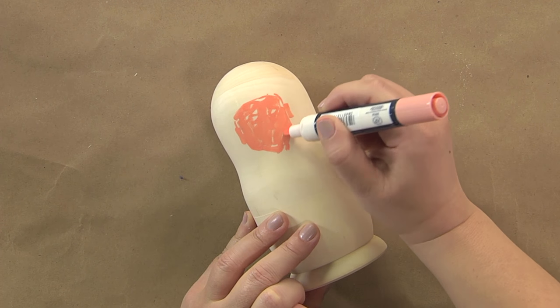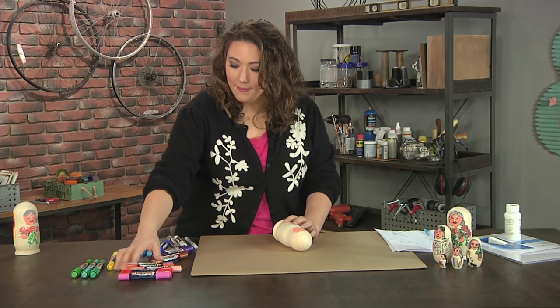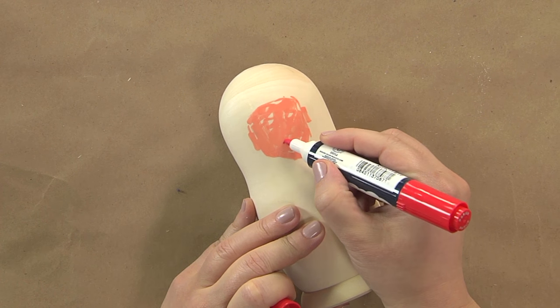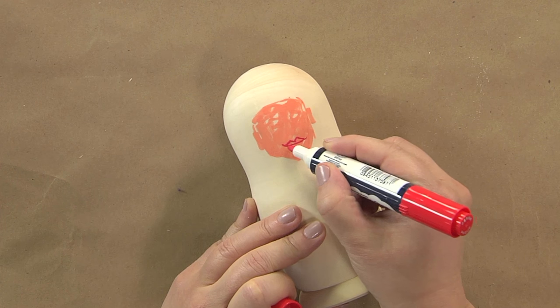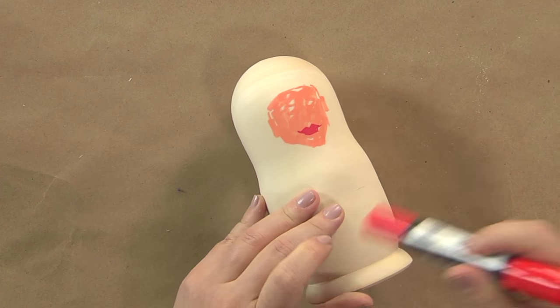If you're worried it doesn't look that good, you're doing it right. Once I have my little eye holes left, I'll go ahead and put in some lips. Now I'm switching to the detail tip, and I'm going to give her some little lips — nothing too fancy. I think my grandma should always wear some lipstick.